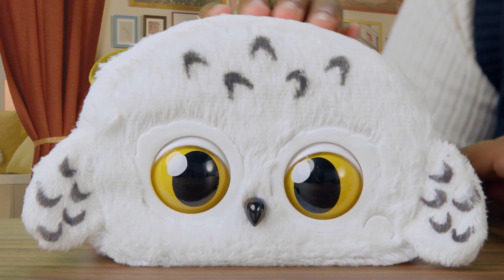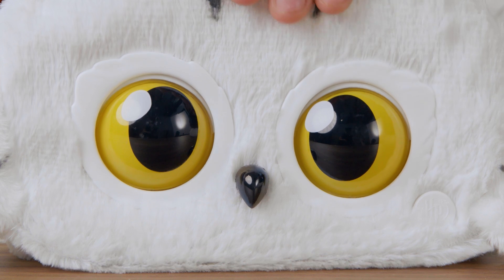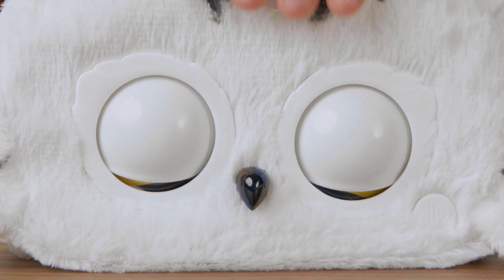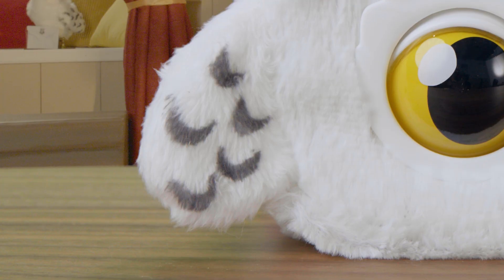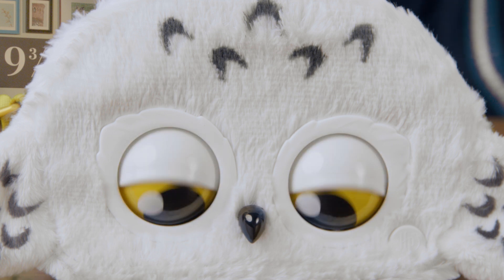Now let's see how this Hedwig Purse Pet works. You'll definitely wow all the muggles with your new Hogwarts fashion. Wait till you feel how fluffy and soft Hedwig's snowy white fur is — very luxurious. Her spotted markings are gorgeous, and those big round amber eyes: spellbinding.